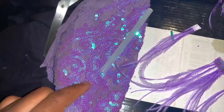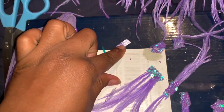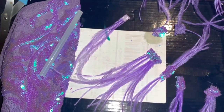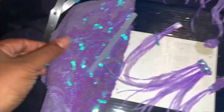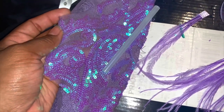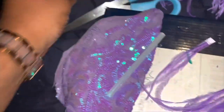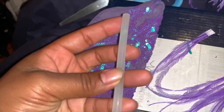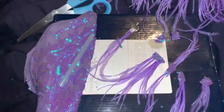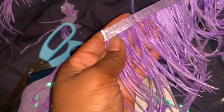My idea was to use the fabric I'm using for the dress — isn't it beautiful — and cut little pieces from it and glue them on the tips. For this project, if you want to make your own feathered appliqué, you will need fabric, preferably matching or similar in color to your dress, scissors to cut the appliqué out, a glue gun and hot glue sticks, and feathers on a ribbon.